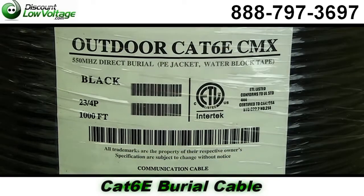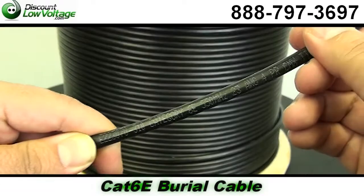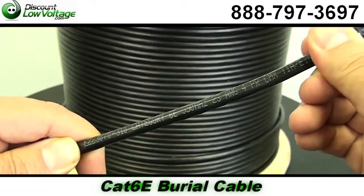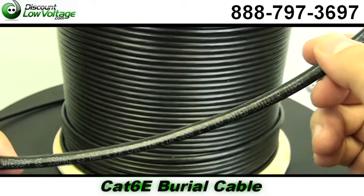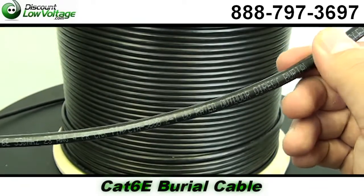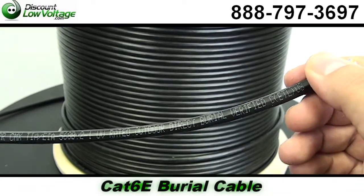This cable is for high performance data communications. It's suitable for 550 megahertz high-speed data applications, gigabit ethernet, fast ethernet, and 155 MBPS. Designed for burial installations.